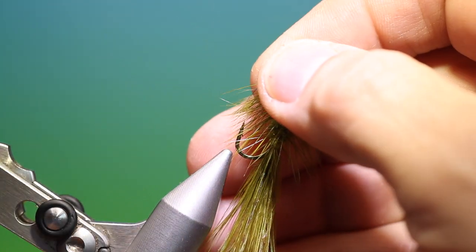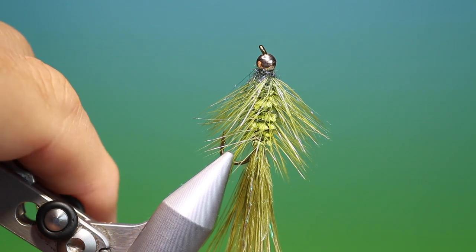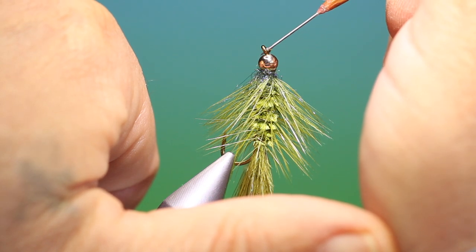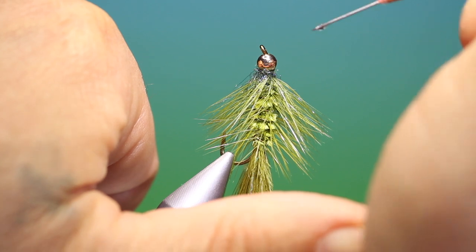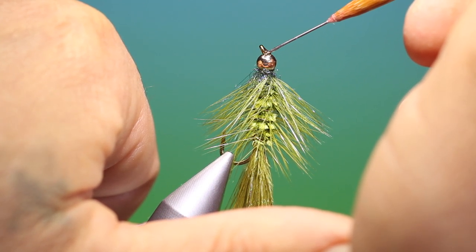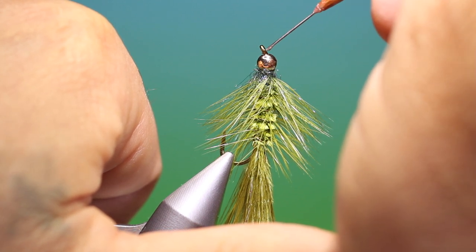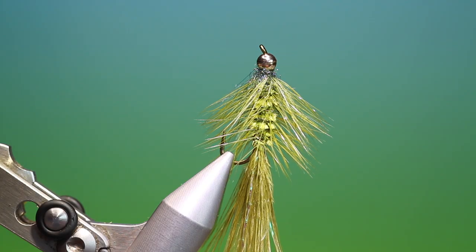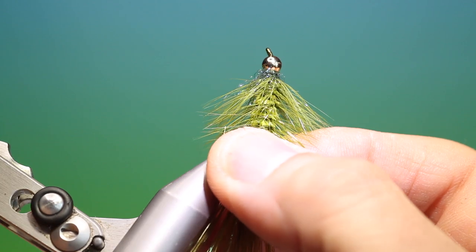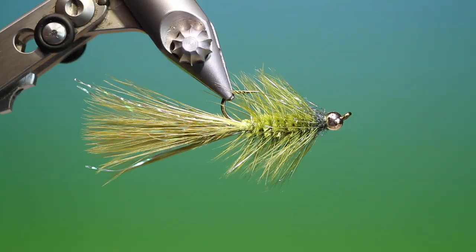We need to varnish it, so we place it vertically in the vise — this is a good method for varnishing bead heads. Then we take a drop of varnish on our dubbing needle and place it right in the eye like that, and you see it disappears in under the bead. Just one little drop at a time until it stops disappearing — what this does is it all soaks in under the bead and into that collar of tying thread you put under the bead in the slot to begin with. Take a loose hackle bit and pull that through the bead head like that to clear the eye of varnish. Turn that around and there's the finished woolly bugger.